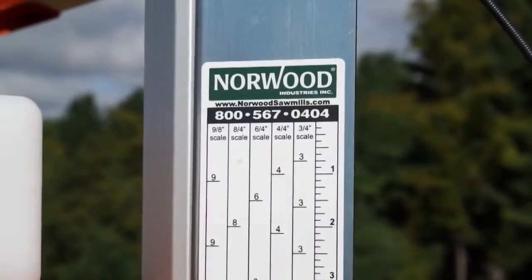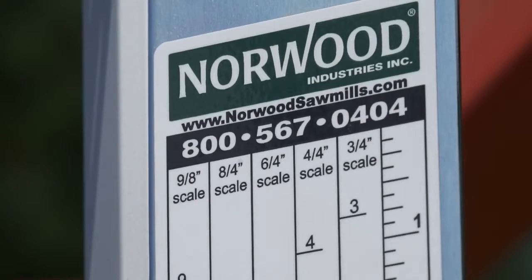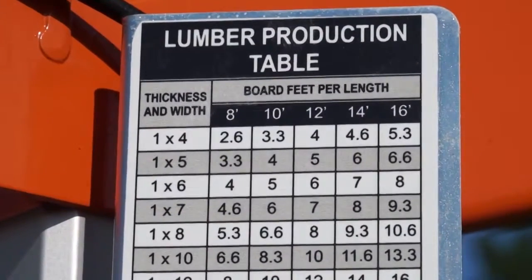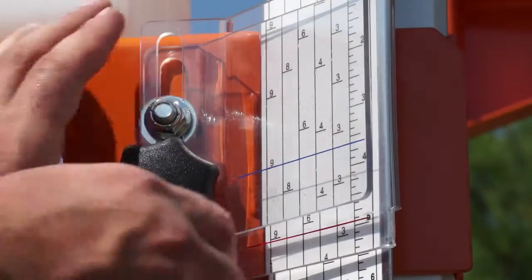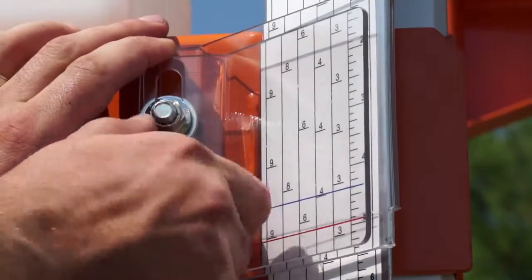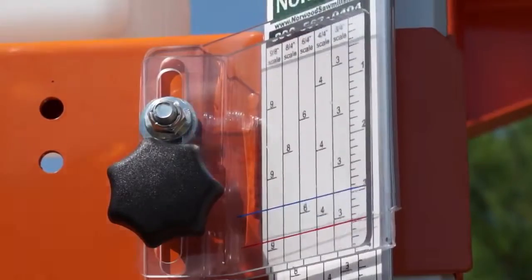The graduated scale with built-in kerf allowance enables sawing standard size lumber with no calculations required. A lumber production table is provided as a handy reference. To improve lumber yield, an adjustable indicator is provided to calibrate the scale to read either from the top of the log or the bottom.